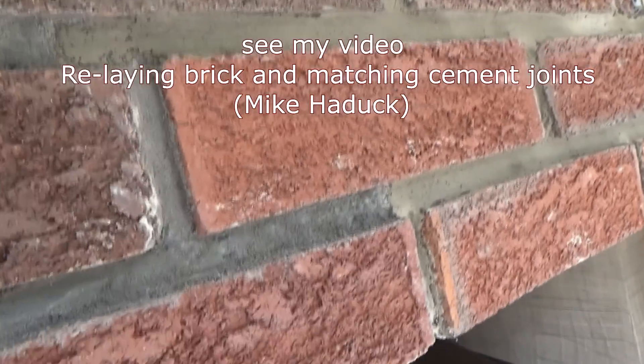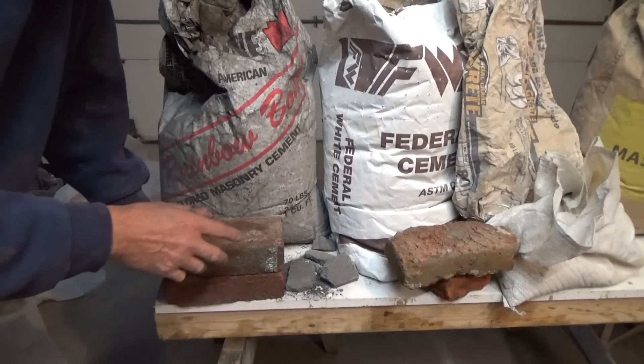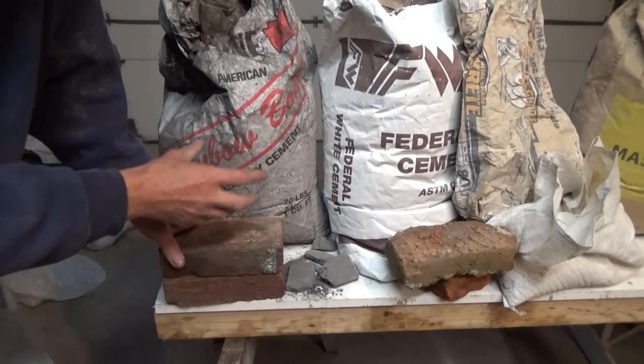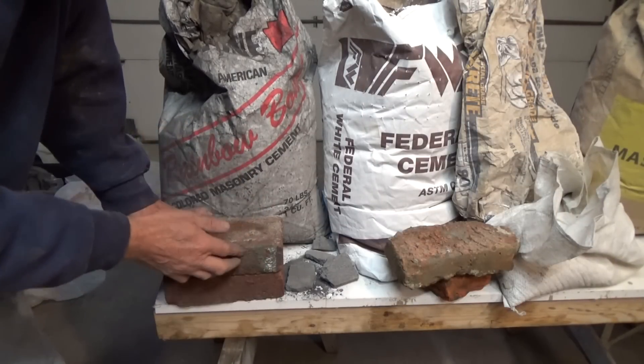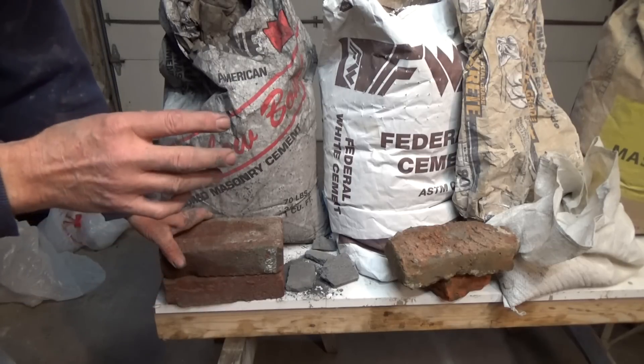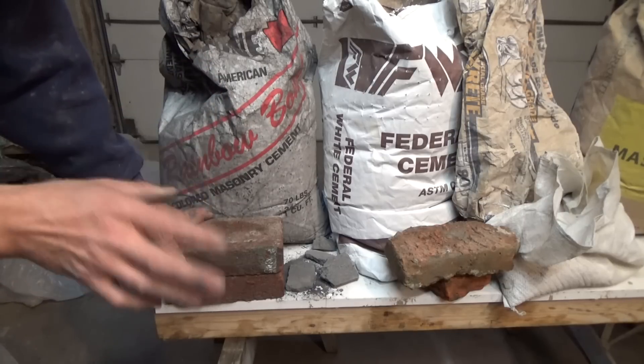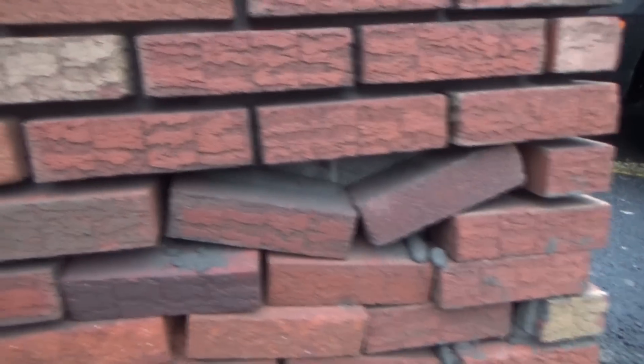Now, they tell you that you have to use lime products when you're laying brick, and the lime product should be softer than the brick. Now, this is what happens in Pennsylvania when you use just regular mortar without Portland — it's a typical example. It all dissipates and falls out. Mortar and lime doesn't work.